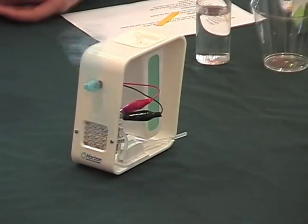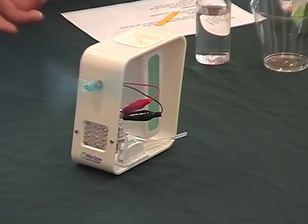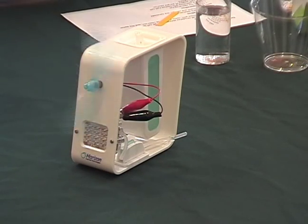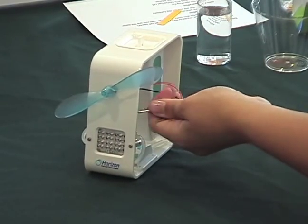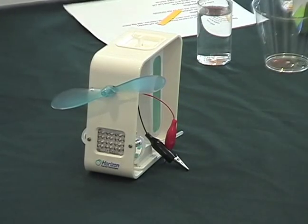Now we're going to test to see the change in temperature and how the fuel cell will react to it. The platinum catalyst generally works best at a higher temperature than this, so we're just going to hold the blow dryer to it. Let's unhook it first.